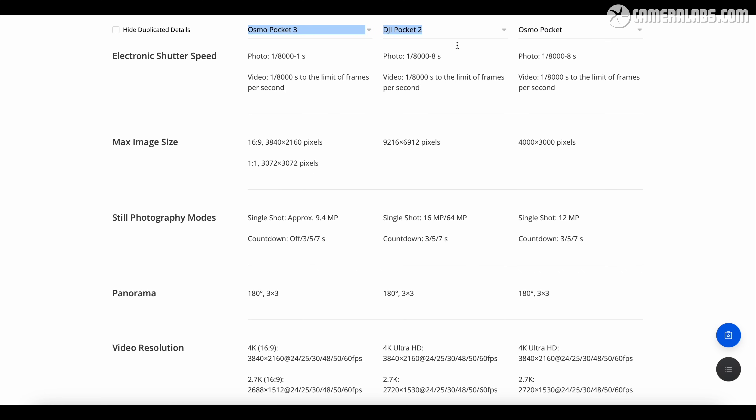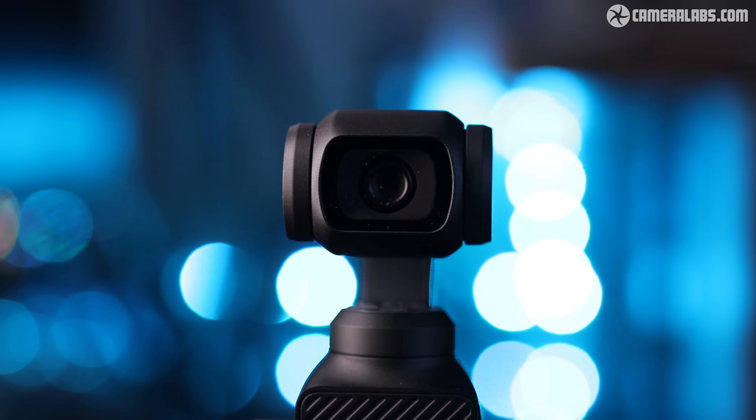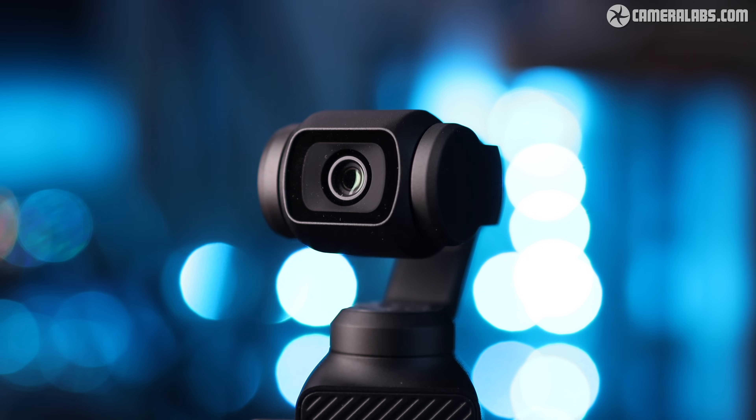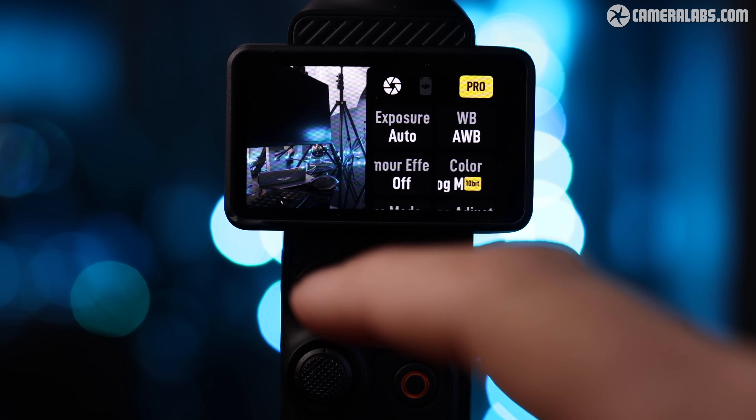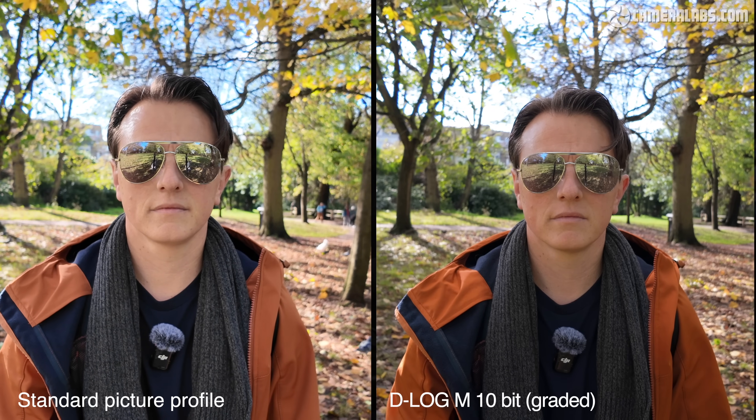The one-inch type sensor of the Pocket 3 is positively video-oriented, doing away with the previous 64-megapixel resolution of the Pocket 2 in favor of better image quality and larger pixels. According to the spec sheet, photographs from the Pocket 3 are approximately 9 megapixels, which confirms that the 4K video is making the most of the width of the sensor. The Pocket 3 also has the ability to shoot in 10-bit D-Log, which allows more flexibility when grading the footage. Here is the same scene shot in a standard picture profile next to the ungraded 10-bit footage, and now with the LUT applied — downloaded from DJI's website — to give it more contrast and saturation.